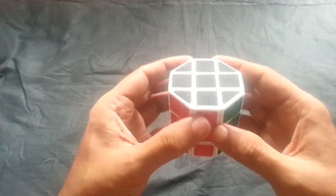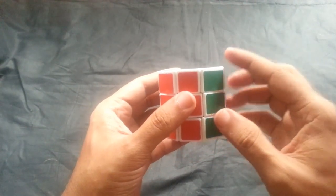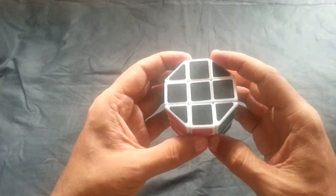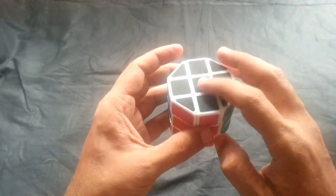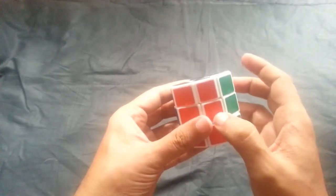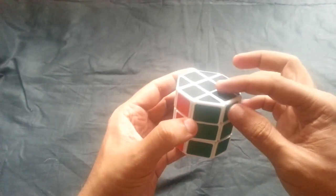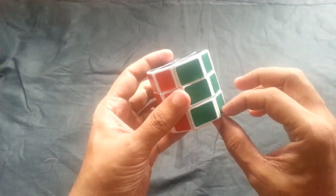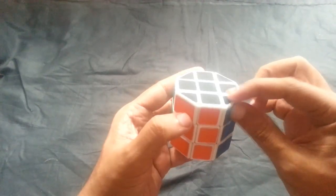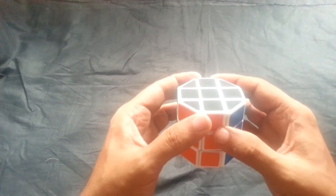Hello, this is the Octagonal Barrel Cube. This cube is similar to the 3x3x3 Rubik's cube. In this case, black is opposite to yellow. This is a centerpiece, this is a centerpiece, this is an edge piece, this is an edge piece, this is an edge piece, and this is the corner piece. All the steps are similar to the 3x3x3 Rubik's cube.